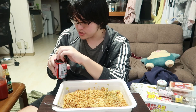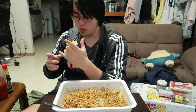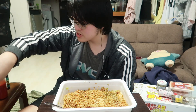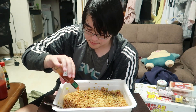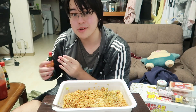Let's pour some yakiniku sauce on there. Alright, there we go. And then in another section let's go some Tabasco — spice things up a little bit. Now every bite we take should taste a little different than what we've been eating for the last 10 minutes.